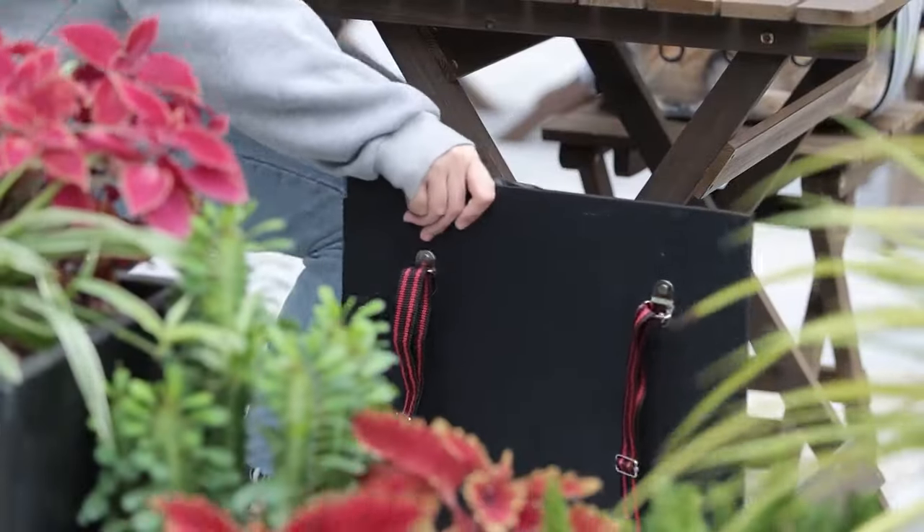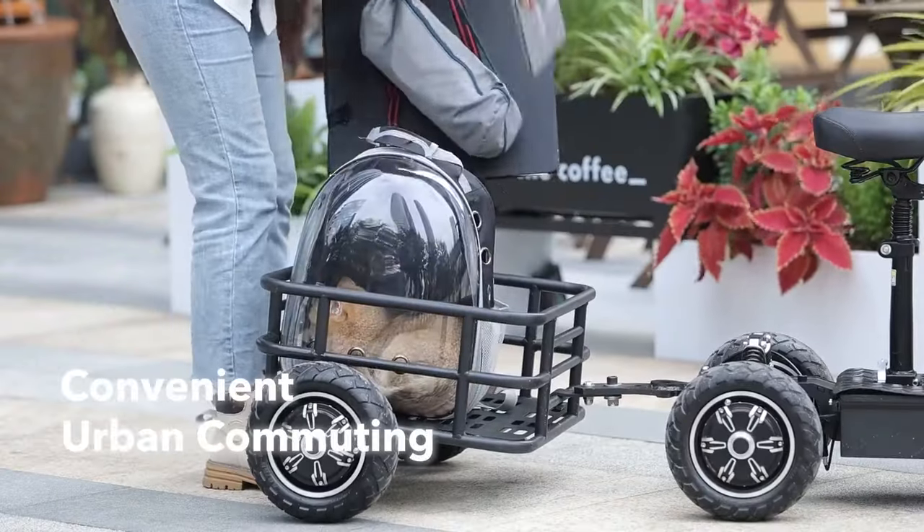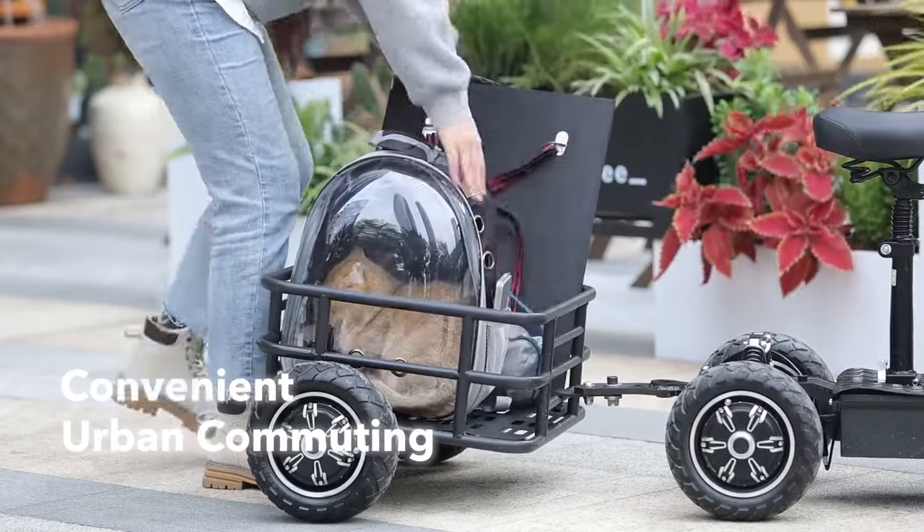You can ride Zebra 09, bring along your pet, or join your best friend for any urban outdoor activity.